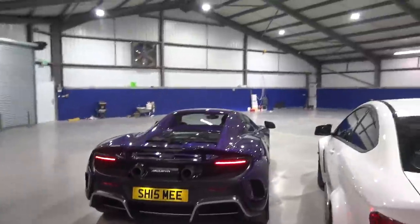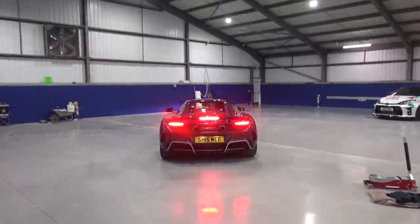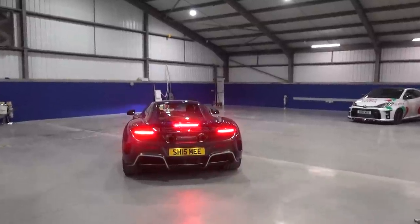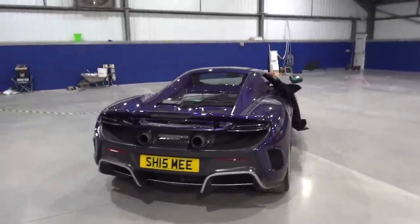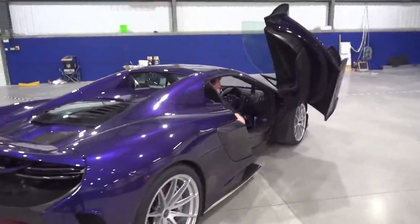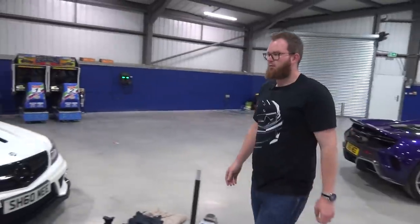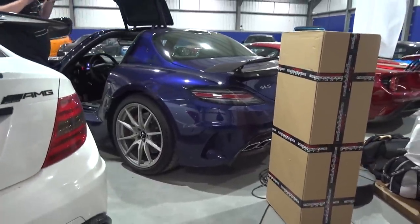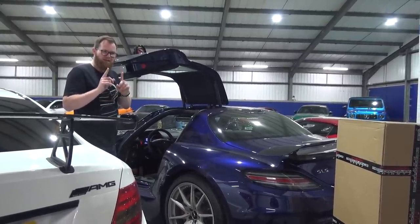If you haven't watched the previous video, I highly suggest you do — we take the McLaren 675LT Spider out for lunch, get a couple of pictures, and I give my full opinion on it. How good does that sound? Now that's the 675LT out of the way, it's time to move the SLS. This thing sounds glorious, especially on a cold start — and we may have actually done a very cheeky decibel test on this with a cold start. It's loud. Coming soon.